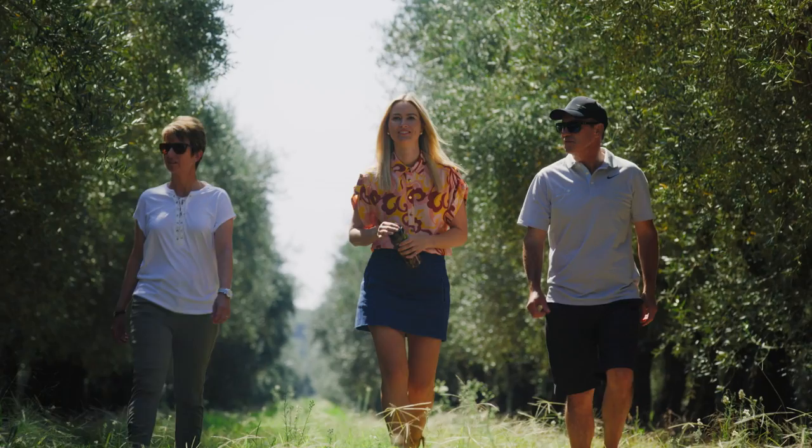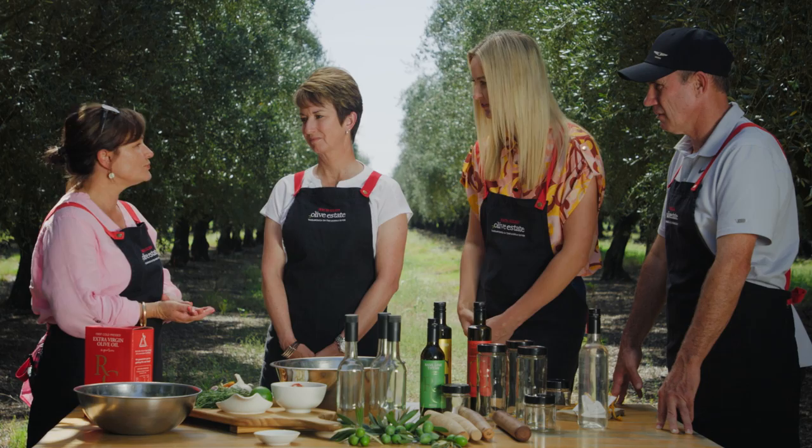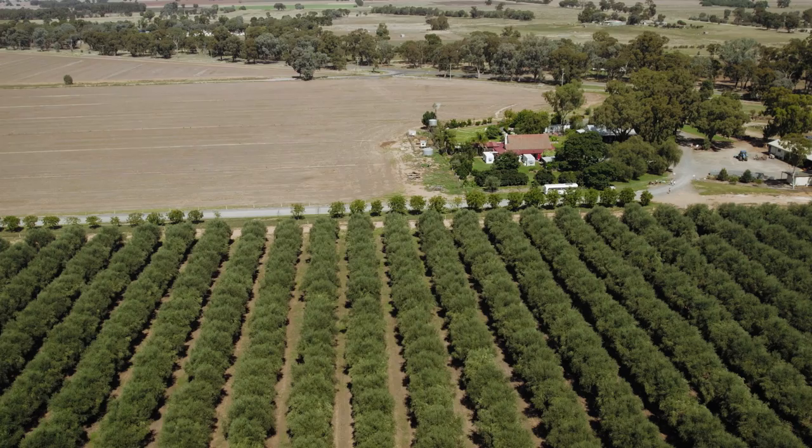Ros, thanks so much for having us. Tell us a little bit about Rich Glen. Well we're fifth generation farmers, but my husband and his dad planted the trees here in Yarrawonga about 27 years ago. And what do you make here? We make about 80 beauty products and we also have about 80 food products as well. We're going to show you a quick way to cure olives. A lot of olives can take up to two years if you just put them in a salt brine.